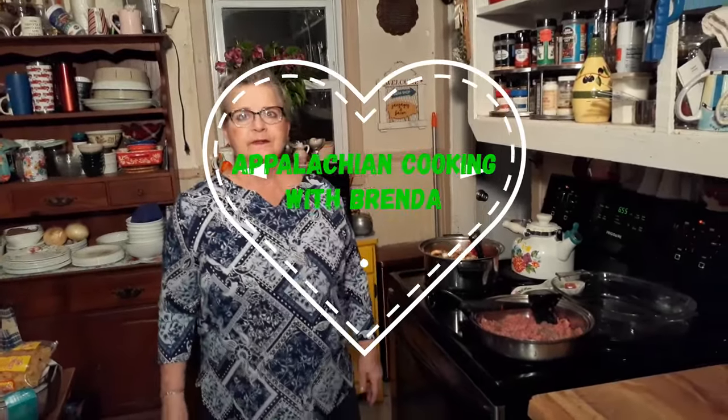Hello everybody, welcome back to Cooking with Brenda and David. I always like to pause when I say David. We're going to make some goulash tonight.